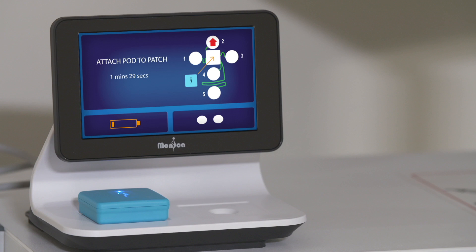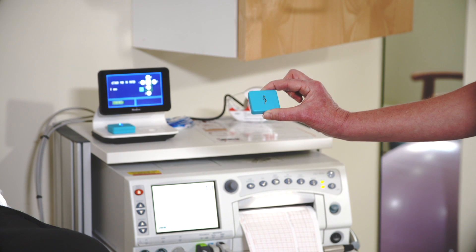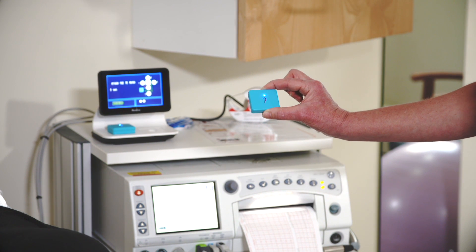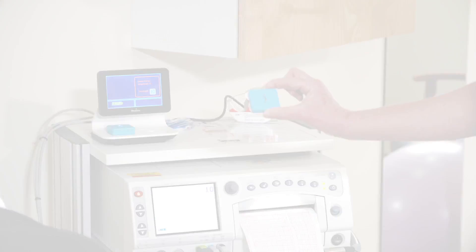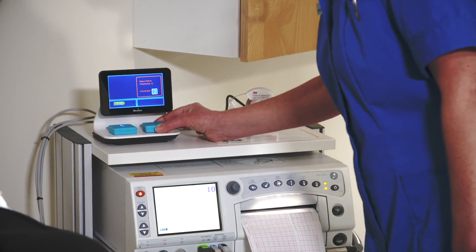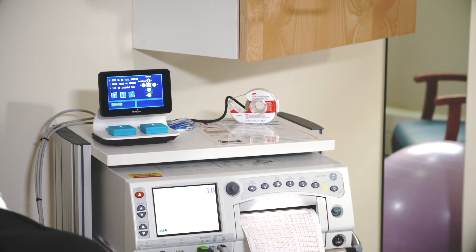Instruction 3: take a fully charged pod from the charging bay. The Novi display will change to show a countdown and both LEDs on the pod will start to flash alternately. If you do not place the pod in the patch clip or place it back in the charging bay before the countdown has finished, an audio-visual alarm will be triggered asking you to return the pod to the charging bay.